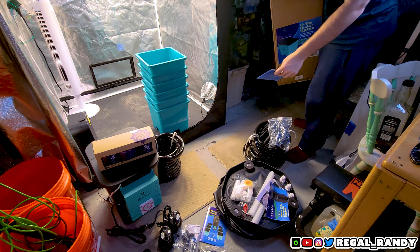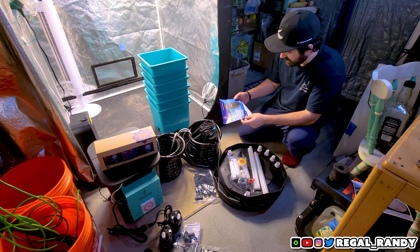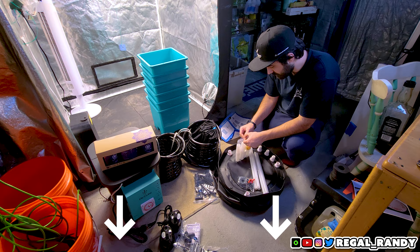It looks like we have everything unboxed, so now it's time to set the system up. If you want to grab this system, make sure to use my discount code REGALHIVE5 for 5% off this ebb and flow system. I'm always working with my sponsor to get better deals, so if that coupon doesn't work check the description for the latest one.